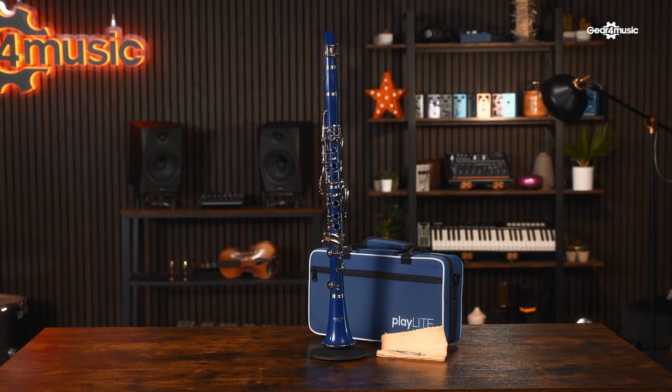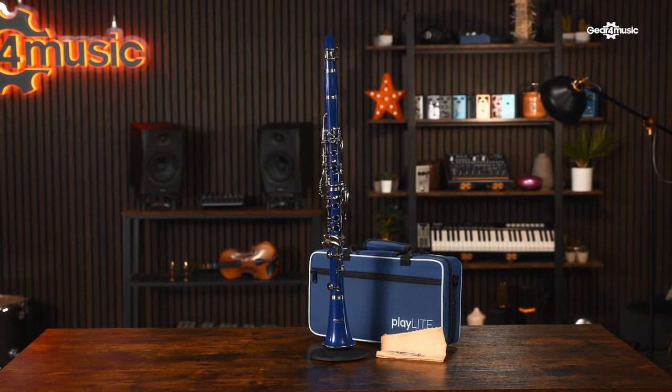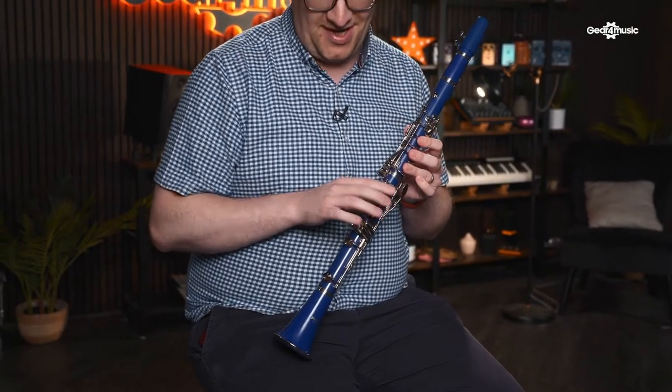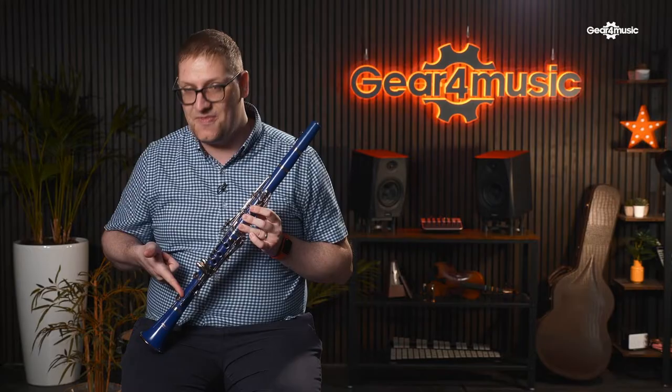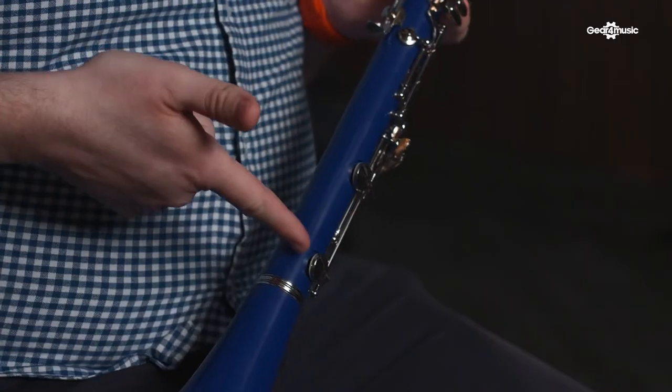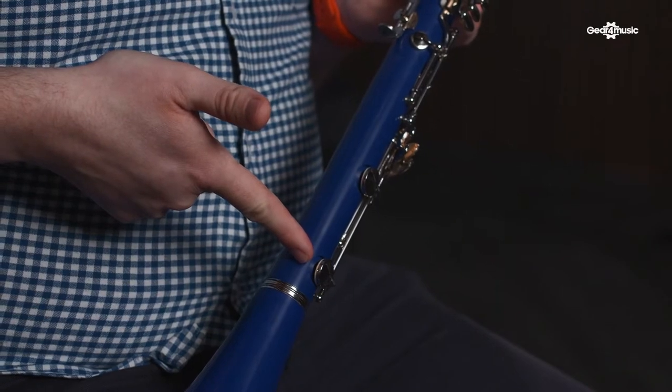Next up we have the Playlite Gear4Music clarinet, which comes in a bright blue colour — adding extra fun and excitement to your playing. You can really stand out, and it also comes in a lovely red finish. Similar to the Buffet, it does have blue needle springs found at the bottom of the clarinet, which means they really respond to your touch, so you can go flying around the clarinet and it will respond. It also has leather pads, which creates that extra seal we talked about.